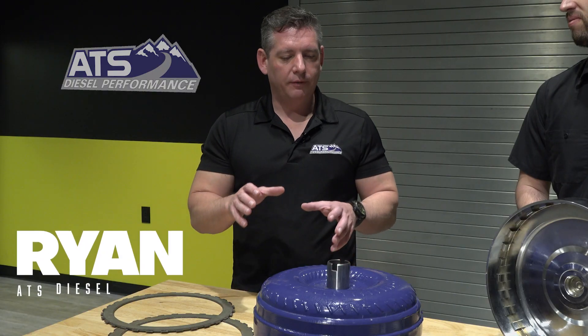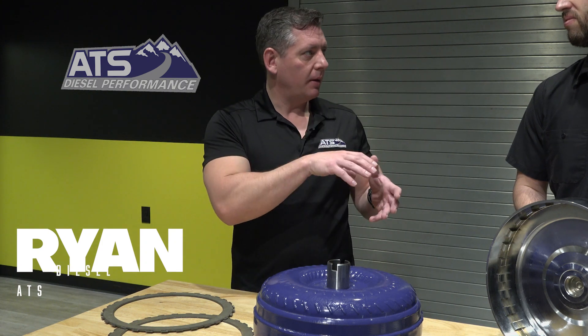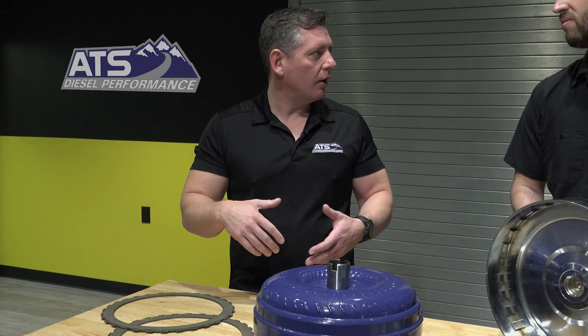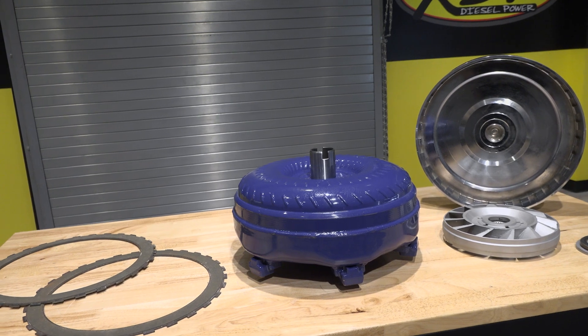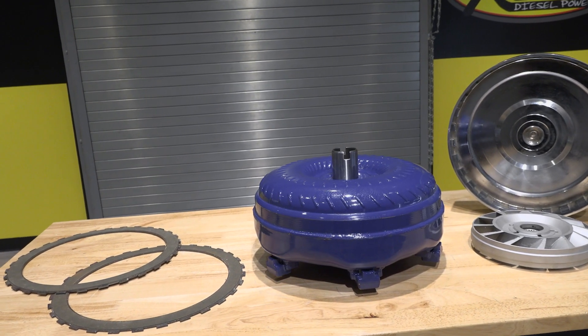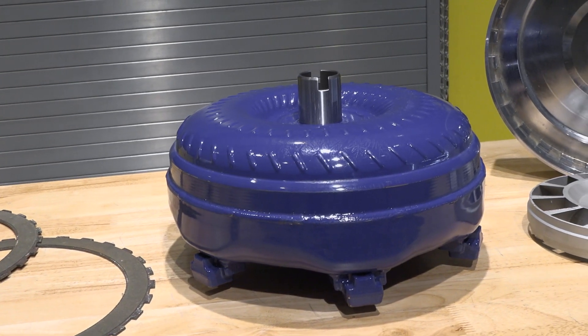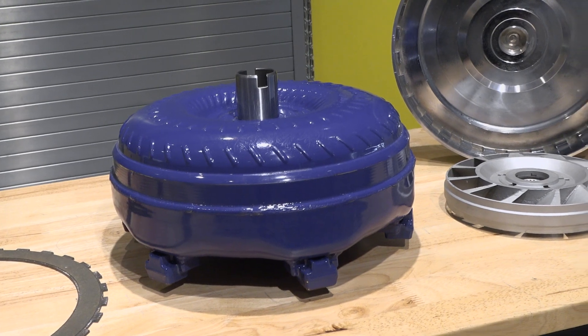A torque converter has several functions, but the primary function is connecting the engine power to the transmission, which in turn is going to be powered down to the ground. If you think of it like a manual transmission, you can't just take all your engine power and dump it into the transmission all at once — you're going to bog that engine down. So the torque converter slowly applies that power into your transmission so you can accelerate and get that turbo boosted up.